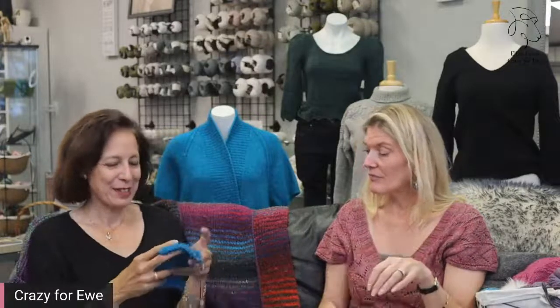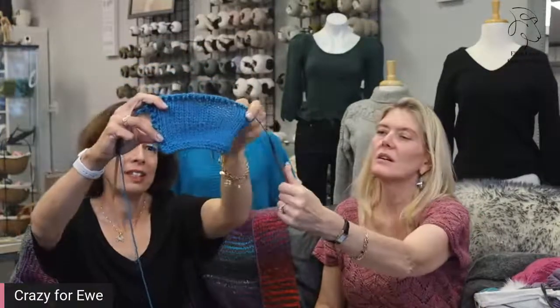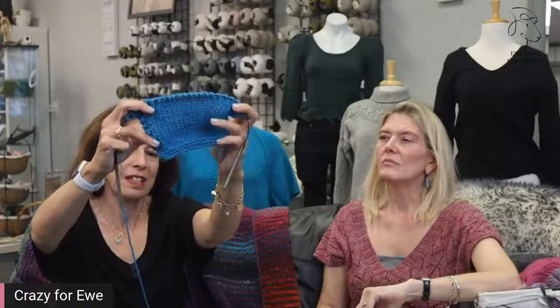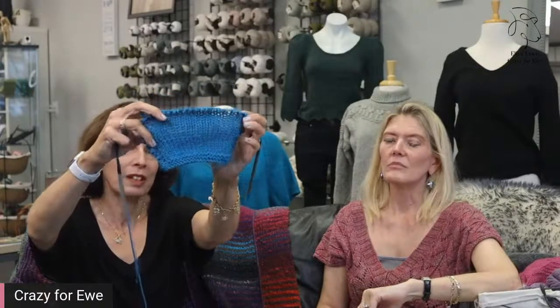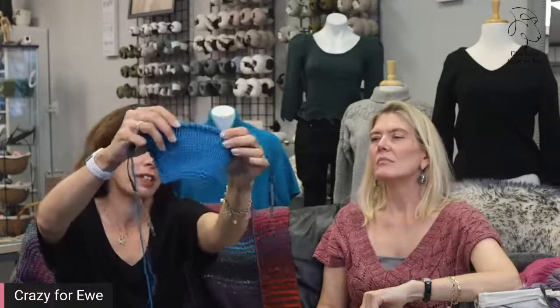Practically indestructible! It's a beautiful, basic yarn. It's a little heavier than some worsteds that are really better at 20–21 stitches, but this one is solidly happy anywhere between 16 and 19. We had some fun pushing the gauge — up to a 10 and a half. You can see it becomes more open and you get a really interesting drape.